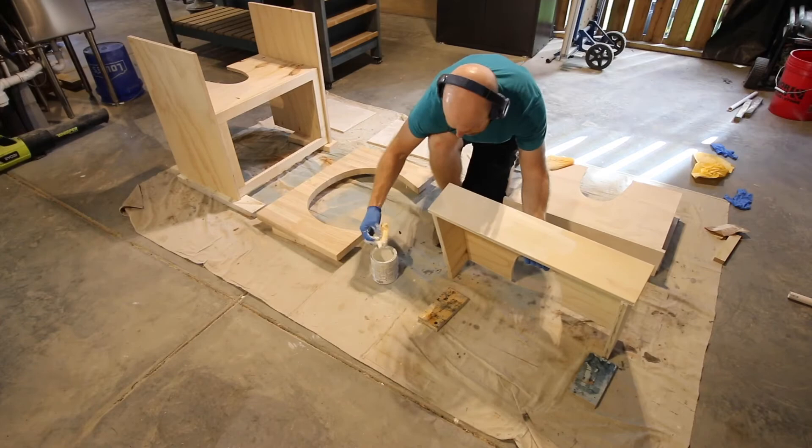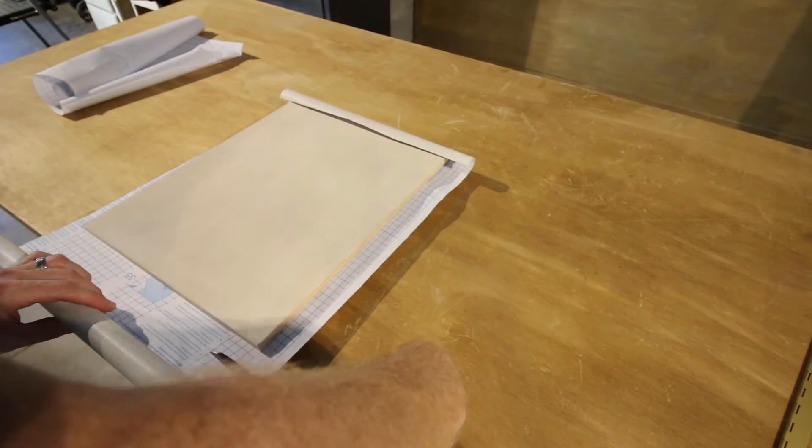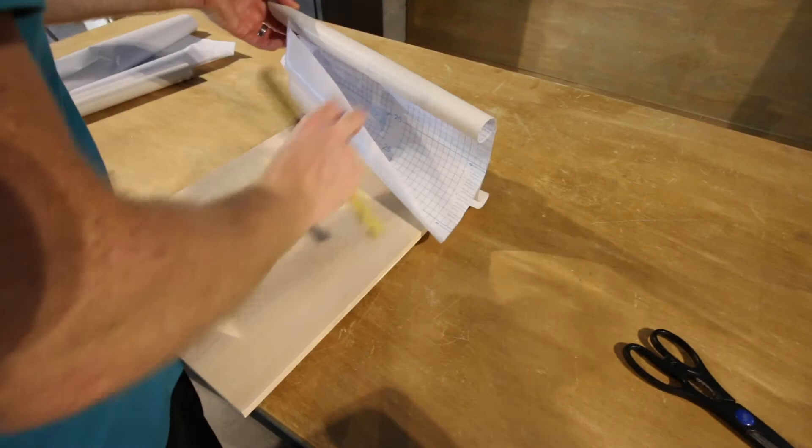We used a whitewash to match the floating shelves and console table that were already in that bathroom. Once that was done, we cut out contact paper to go around the doors of the vanity. I thought this would be a nice little touch — this texture is going to mimic a couple of other things in our house.